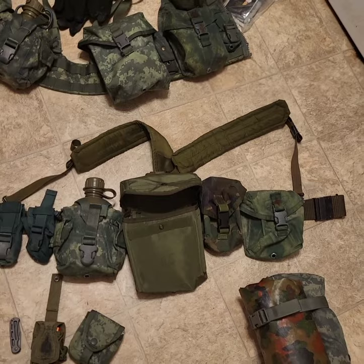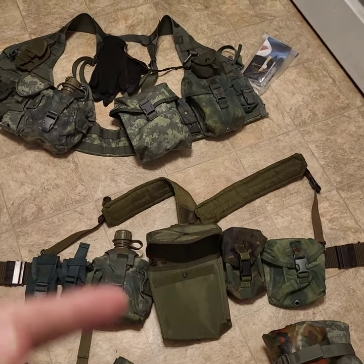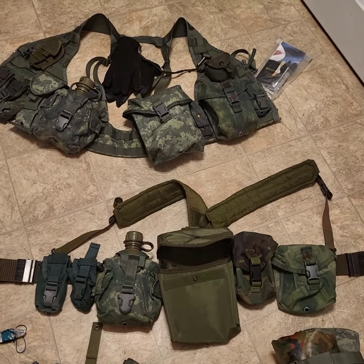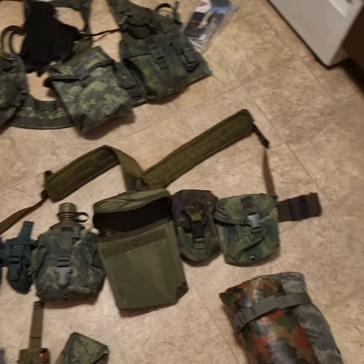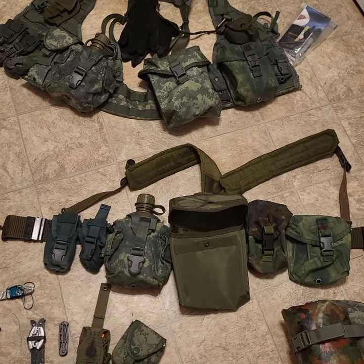One bad thing about the Alice was the Alice clips — you had to tie them with paracord on the back to keep them from coming undone, and they would gouge and cut into you. It sucked. So yeah — Alice meet MOLLE, MOLLE meet Alice. That's a good setup, I like it.